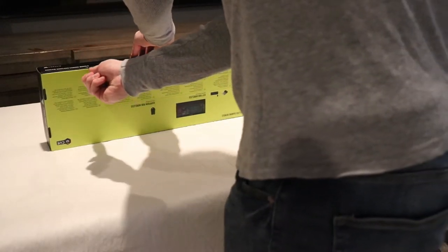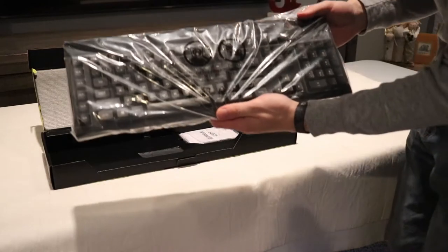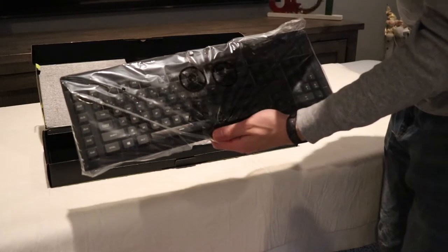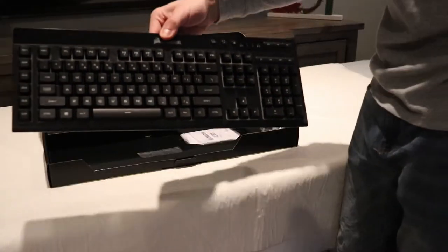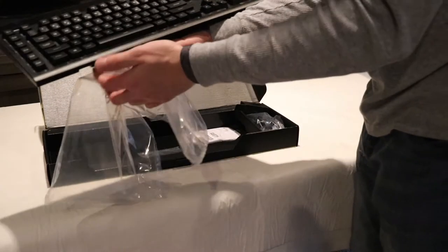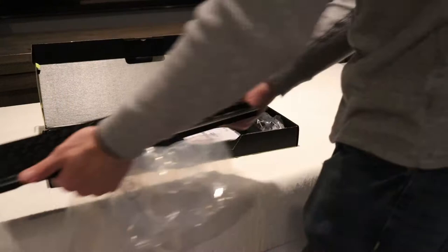Starting with the biggest thing in the box - the keyboard. This is the wireless gaming bundle, which means this keyboard can be used wirelessly, so you don't need to worry about wires on your desk. Let's take it out of the packaging. It's very silent - I'm pressing very hard for you to hear it. It's a silent keyboard, so if you're up late at night and don't want to wake someone up, this is perfect for you.